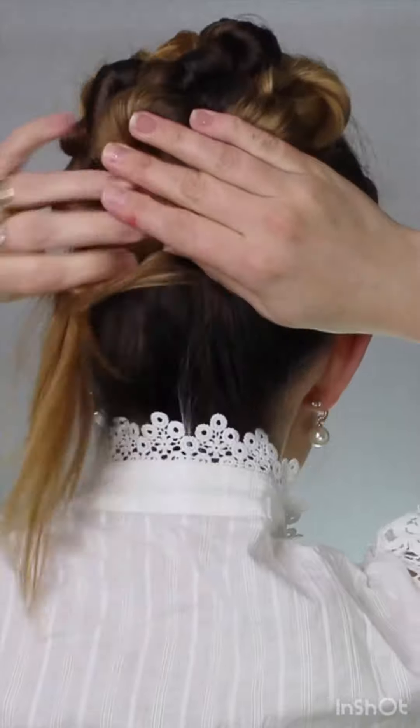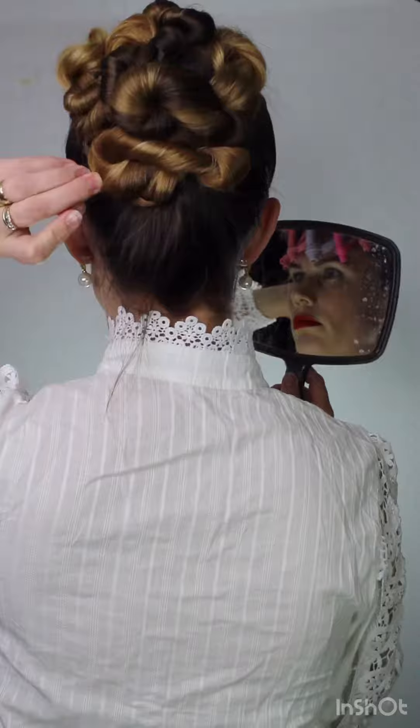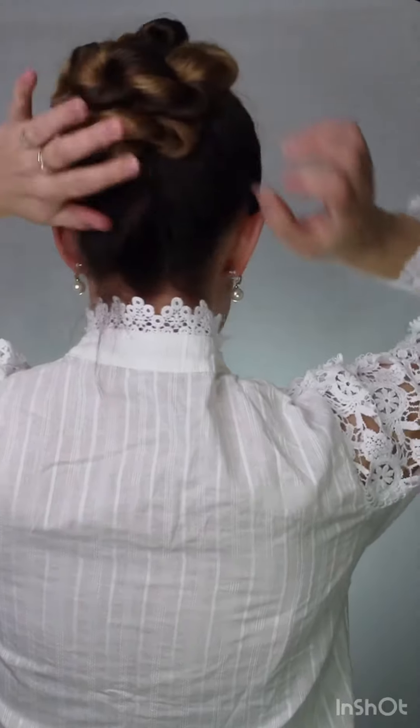Just feel your way through this — there's no right or wrong way to do it. Just pin it and look at that. How cute is this bun? Now we're going to do the top.